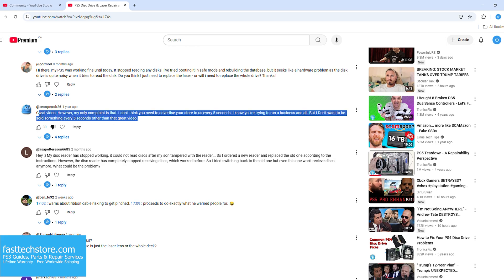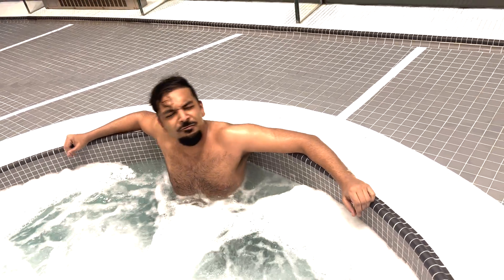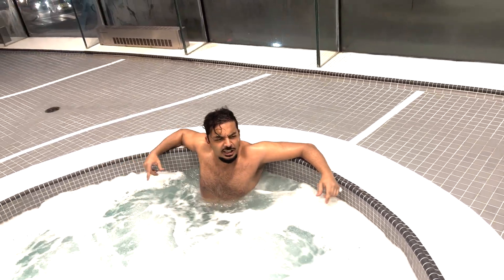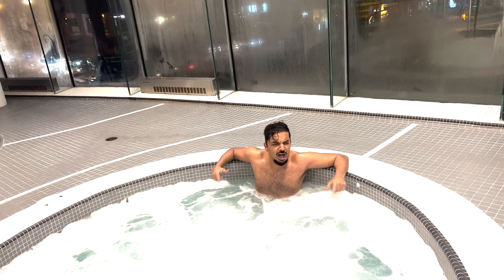And every once in a while I'll get a comment complaining that I advertise my business too much — 'Why do you have to advertise your store to us? I'm just here for the free guide.' And to those people I say: who put this thing together? Me! That's who! Who do I trust? Me!